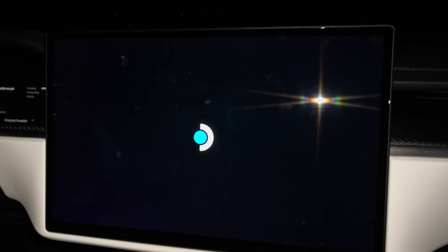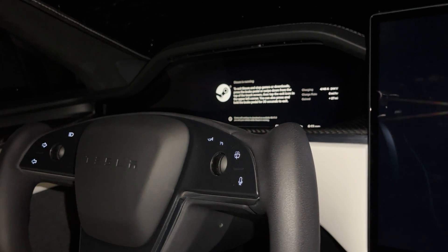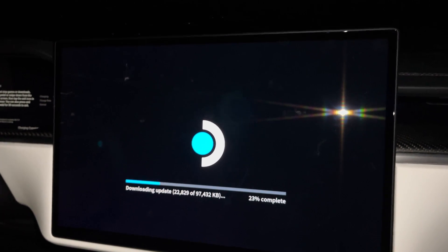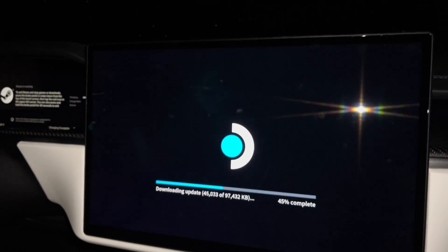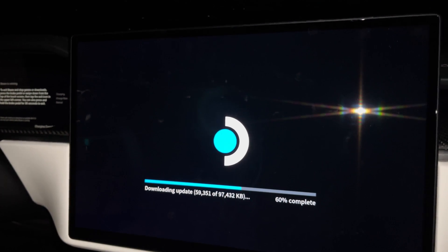Let me go ahead and launch Steam. You can see Steam actually does quite a few updates - Steam is constantly updating itself, along with the games also being updated and patched consistently.